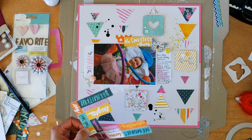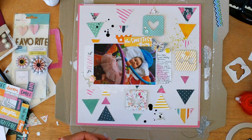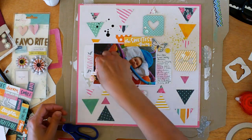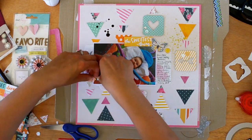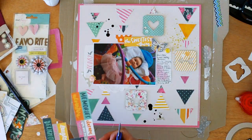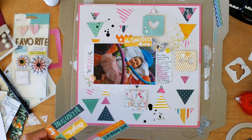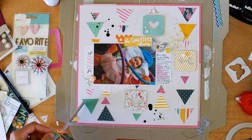I'm thinking that doily looks a bit bare so it needs something else. I was going to put down the word 'sweet' but I didn't want to replicate it since I've already got 'sweetest' in the title. In the end I go with 'love you.'